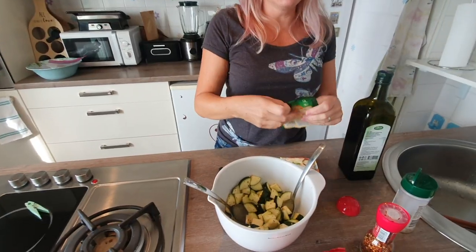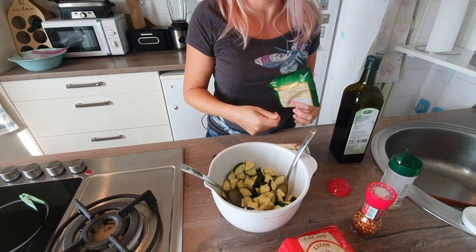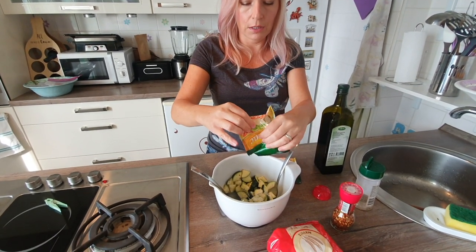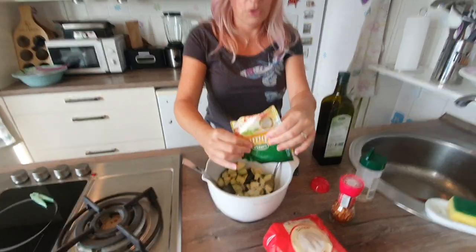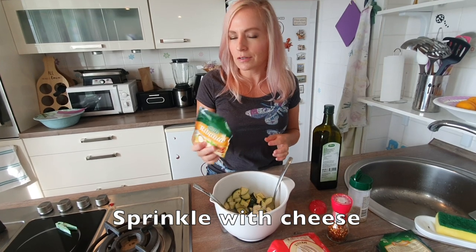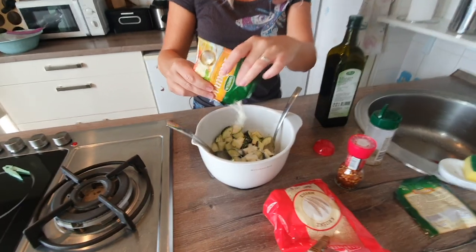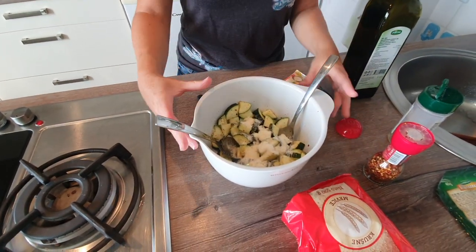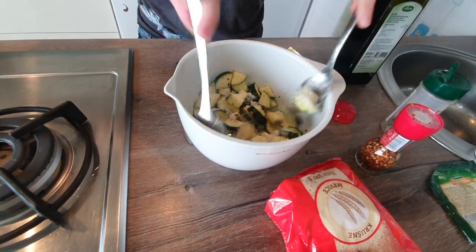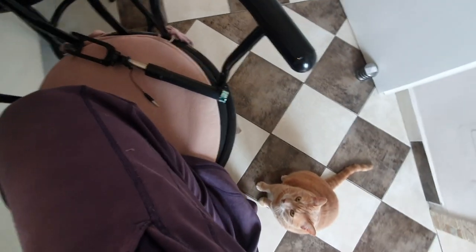Next step: Parmesan cheese. You want the powdery type of Parmesan, not the little flakes you can get pre-shredded in the grocery store in the US. What we can get in Croatia is called bribanac, but it basically does the same thing. See how it looks like gently fallen snow? So nice. And again, stir the heck out of it.